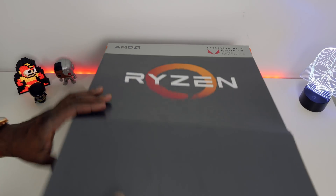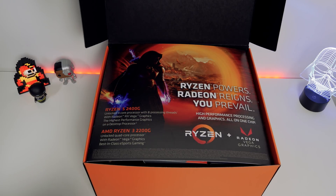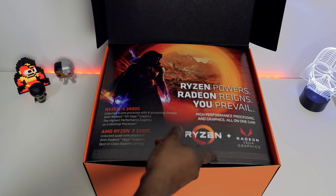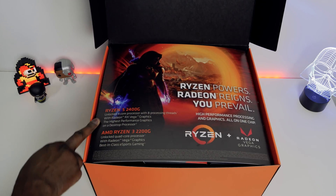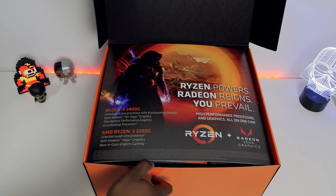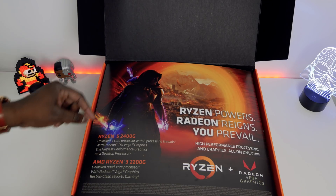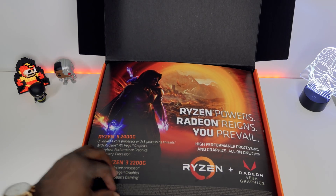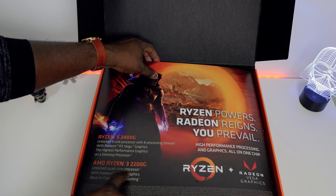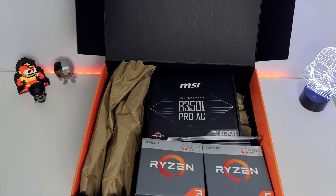So what's inside this bad boy? Opening it up — Ryzen powers, Radeon prevails. Ryzen and Radeon graphics. We've got two processors in here. The Ryzen 5 2400G, unlocked quad-core processor with eight processing threads and Vega GPU graphics. Same thing with the Ryzen 3 2200G — quad core, Vega graphics, best for eSports.